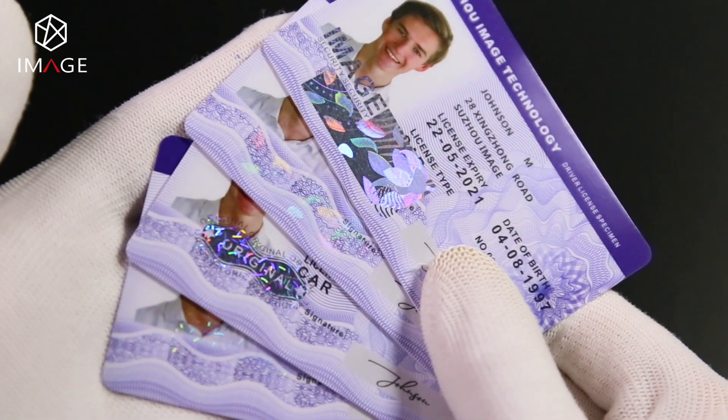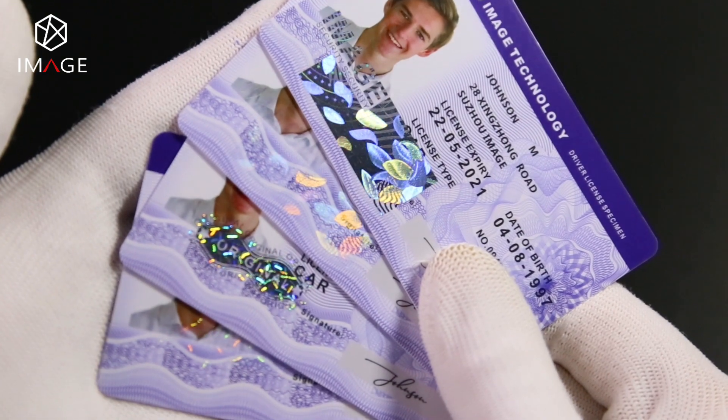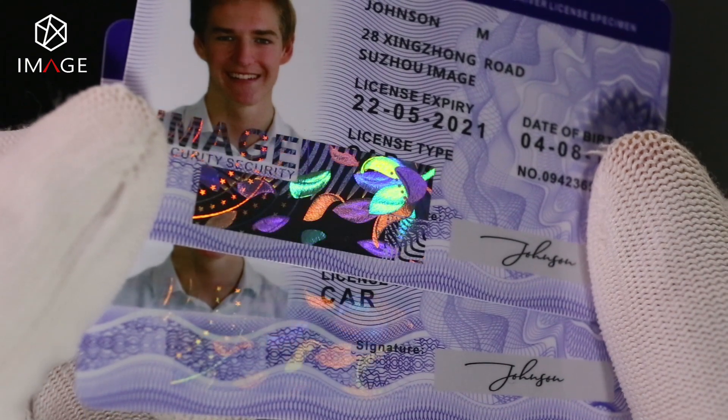The security layer hologram overlay is embedded in the card to effectively protect the security of the ID card, which is very suitable for card manufacturers for mass production.